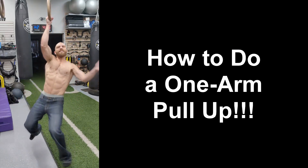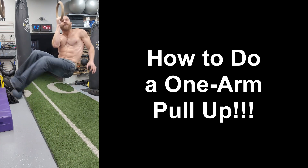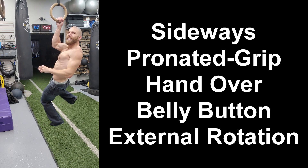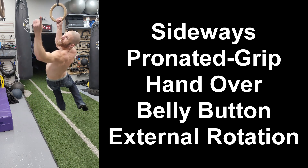Hey everyone, thanks for tuning in. Steven here from Team U4, and if you want to be able to do a one-arm pull-up, then you have to have strong and healthy shoulders, which is why today I'm going to be taking you through this external rotation progression to help you strengthen your rotator cuff and do a one-arm pull-up. Let's get started.